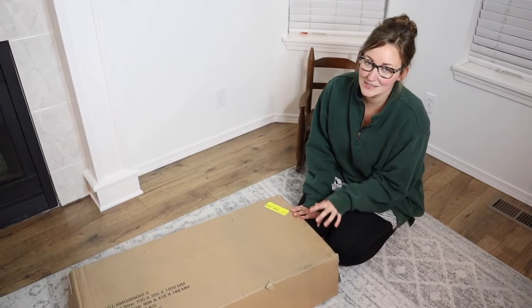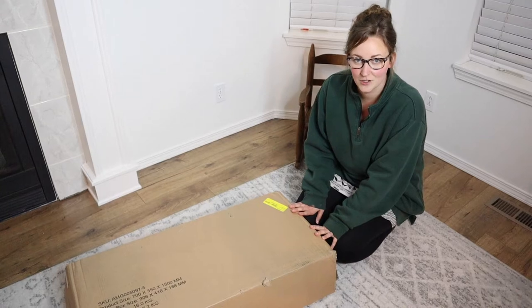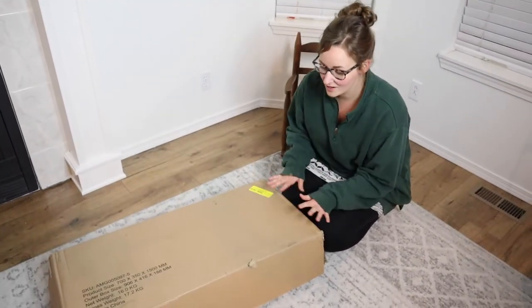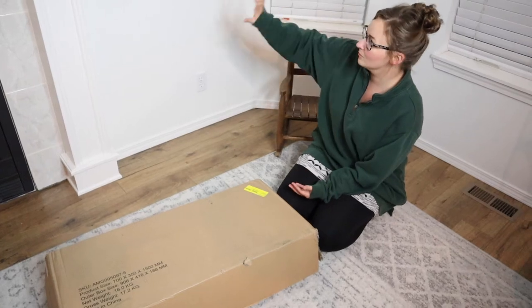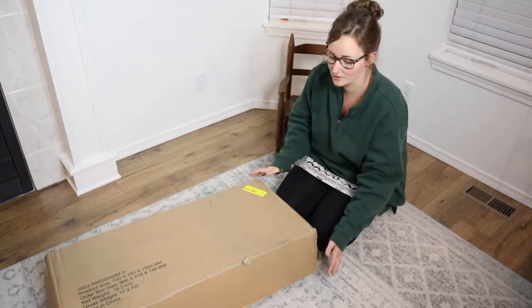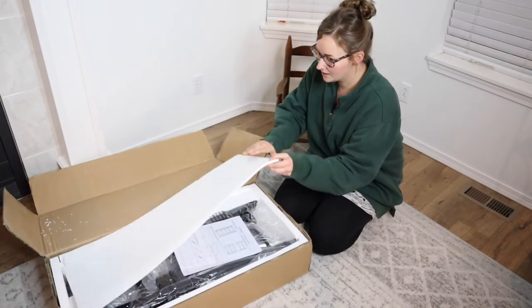Hello, welcome back to KG Simple Reviews. Today I'm going to be reviewing this industrial five-tier ladder bookshelf. I got this black one and I'm so excited about it. It's going to go perfectly in my living room. There's just this empty wall that I feel like it's gonna go perfectly there. So let's go ahead and open this up.